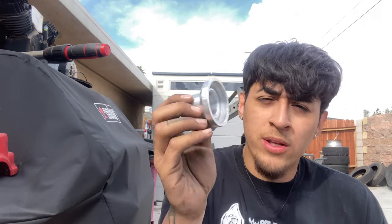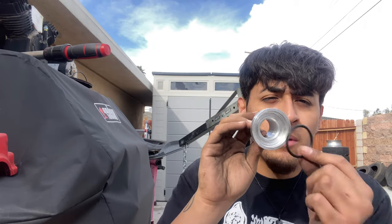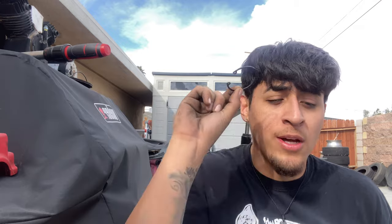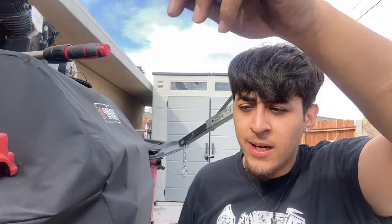It came with an O-ring which goes on one of the charge pipes — mine already has the fitting, but they give you an adapter in case you need to weld one on. It also comes with a filter for the vacuum line, a C-clip that gives a lot of people trouble to install, and two T-connectors plus two zip ties. So we're gonna install the new blow-off valve.